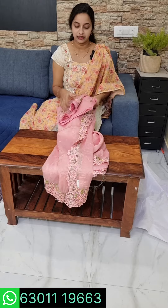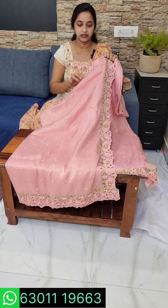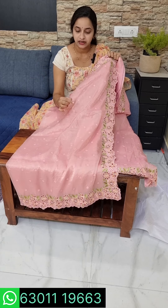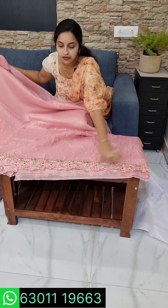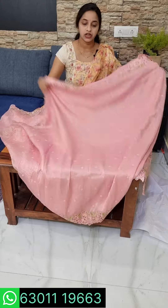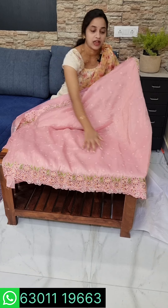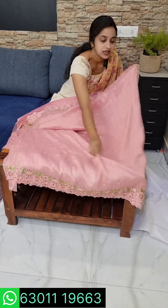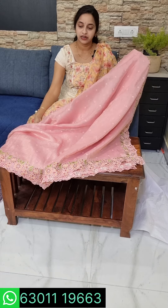It has crushed fabric with a light effect. I am showing you the exact color — there is a lot of demand for this. We are going to show the cutwork. The fabric is very comfortable, light weight, and it doesn't have to be transparent.